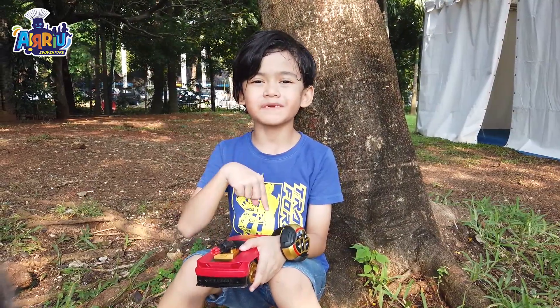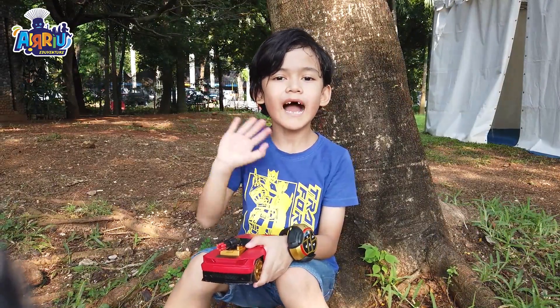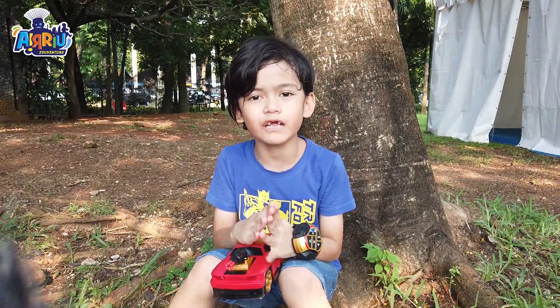Please do like, share and subscribe! Dadah! Wassalamualaikum warahmatullahi wabarakatuh! Dadah, bye-bye!